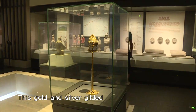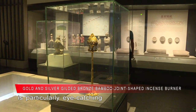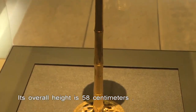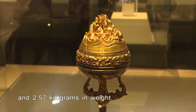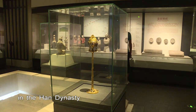This Gold and Silver Guild Gilded Bamboo Joint Shaped Incense Burner is particularly eye-catching in Shanxi History Museum. Its overall height is 58cm, 9cm in diameter and 2.57kg in weight. The modelling is unique and elegant and can be called the masterpiece of Bo Shan Burner in the Han Dynasty.